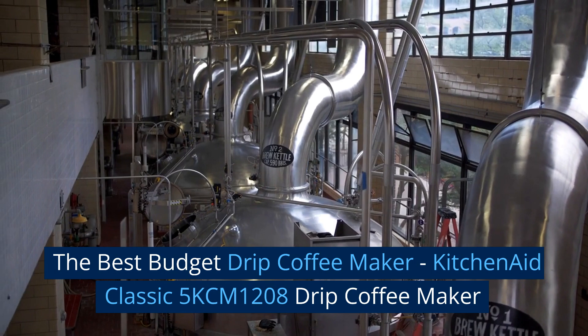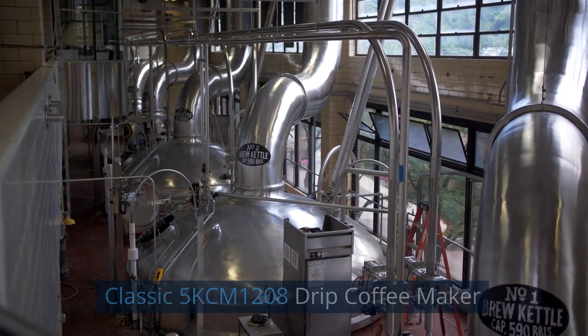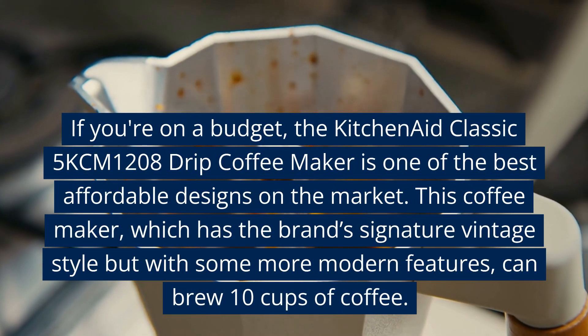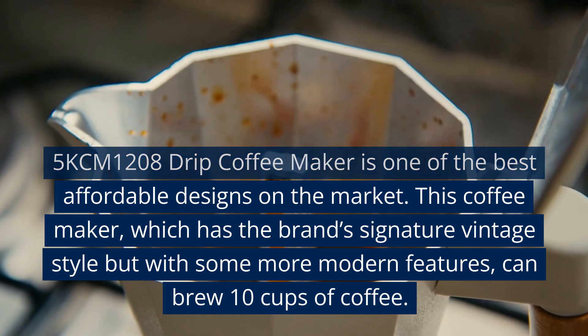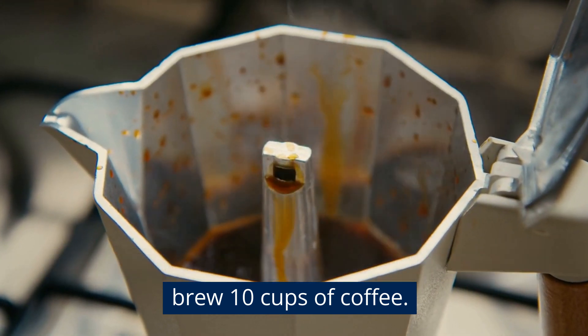The Best Budget Drip Coffee Maker: the KitchenAid Classic 5KCM1208 Drip Coffee Maker. If you're on a budget, the KitchenAid Classic 5KCM1208 is one of the best affordable designs on the market. This coffee maker has the brand's signature vintage style with some more modern features, and can brew 10 cups of coffee.